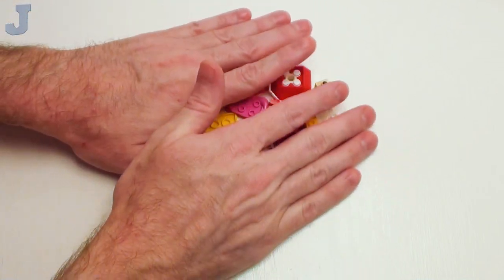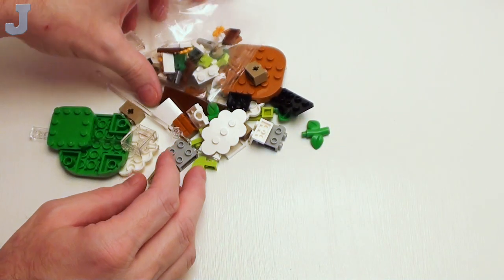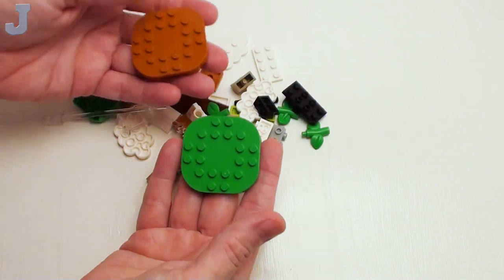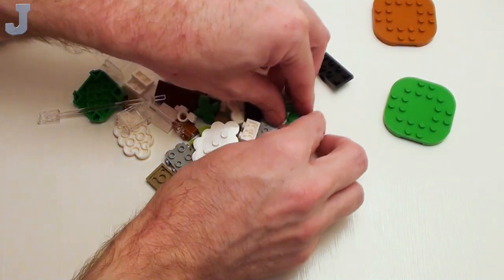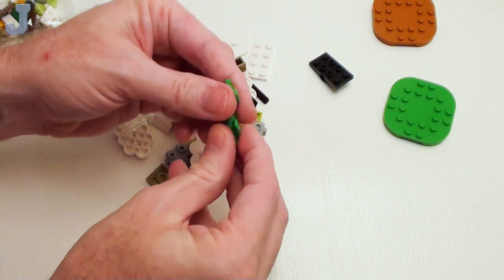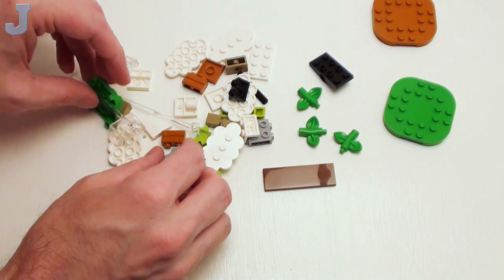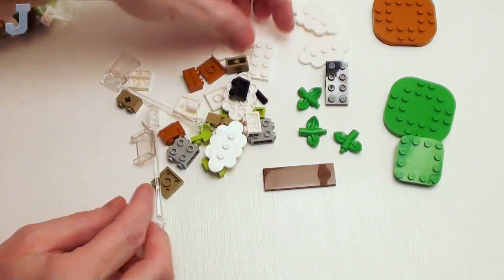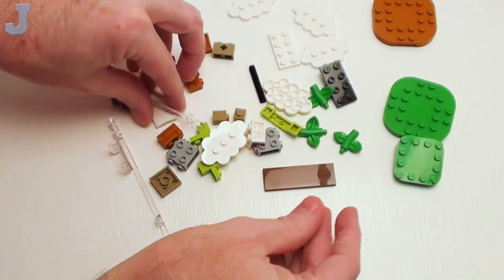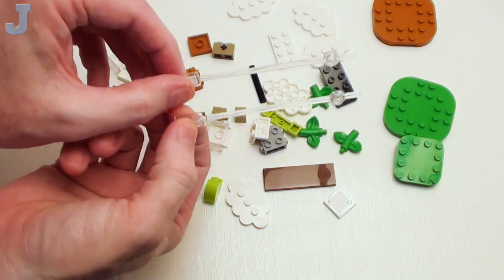Just some very basic stuff so far with nice colors. Now for bag two — this set retails for $49.99, so I'm hoping I'm getting $49.99 worth of parts. We got a dark orange and a bright green six-by-six rounded plate, great for making platforms. Some leaf pieces that look like little candlestick holders — great for making vines for jungles. Two-by-six plate, a four-by-four round plate, some little cloud pieces, two-by-four plates, flat tiles, and that goofy scan tile that's useless.